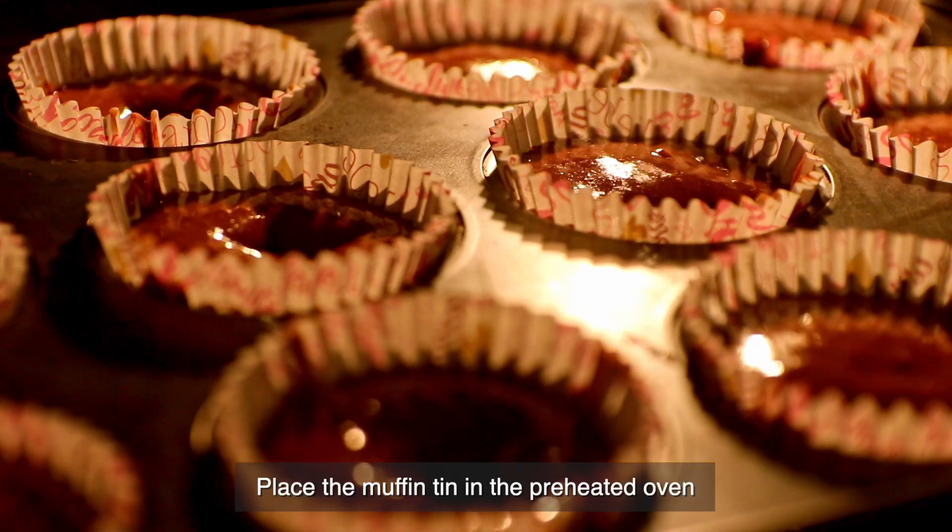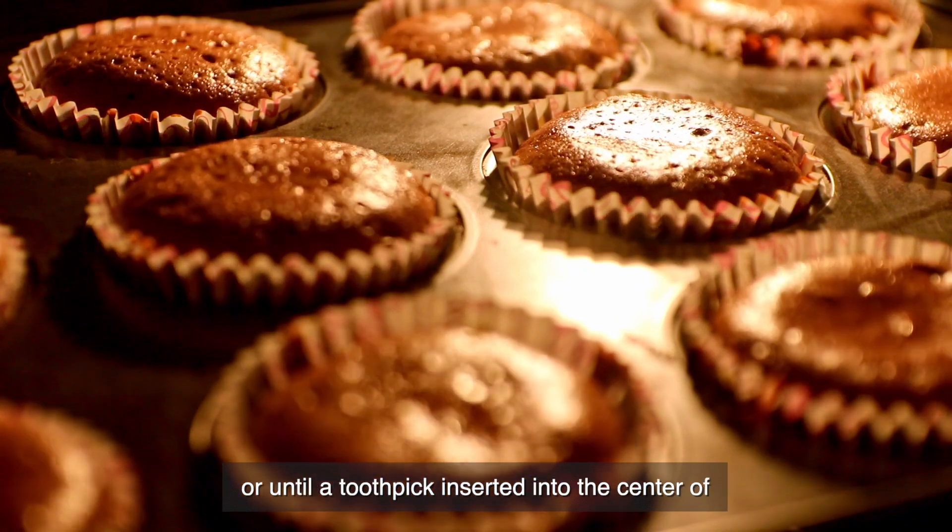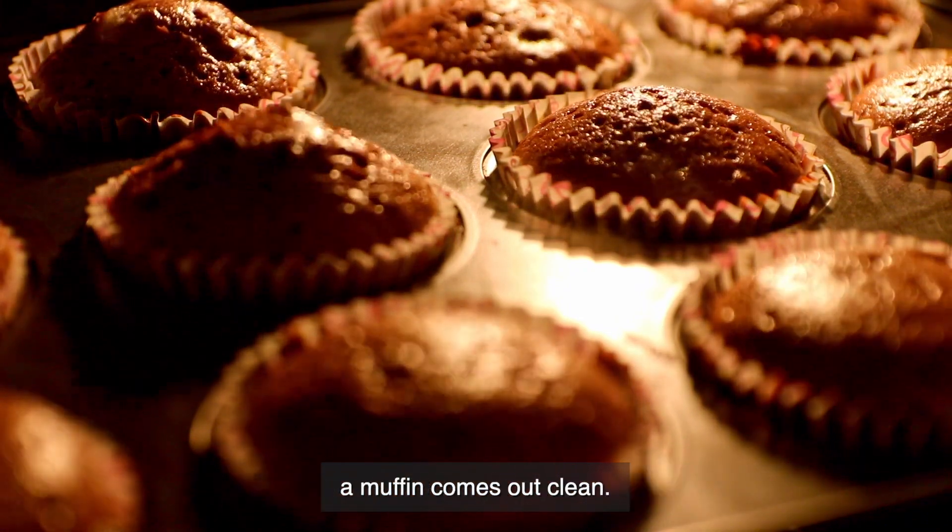Step 7: Bake. Place the muffin tin in the preheated oven and bake for approximately 18 to 20 minutes, or until a toothpick inserted into the center of a muffin comes out clean.